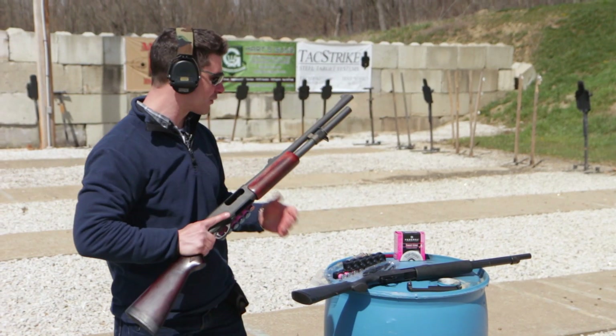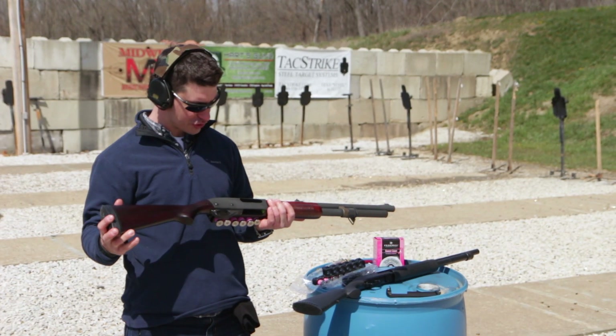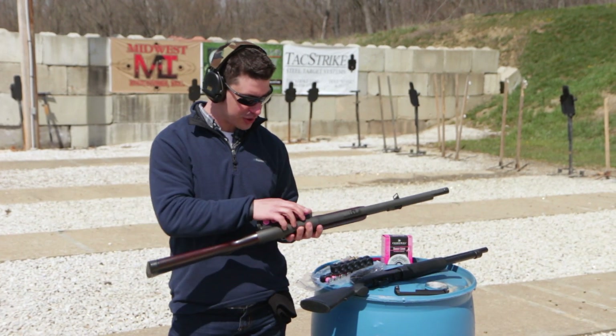I've got my trusty Remington 870, which is super cool I might add — I redid the wood, so thank you so much. And we're using some breast cancer awareness federal birdshot ammunition, so I'm going to show you it in action now.